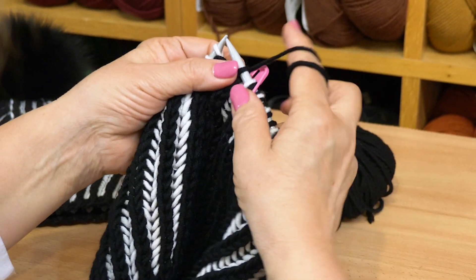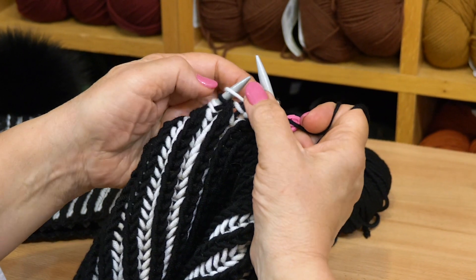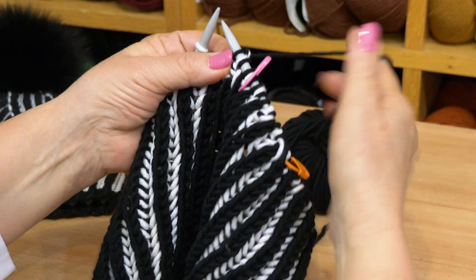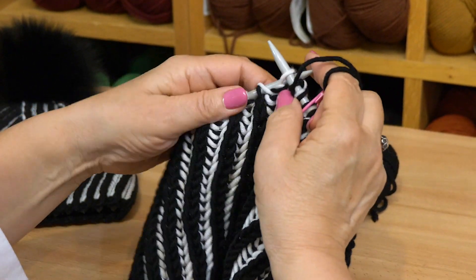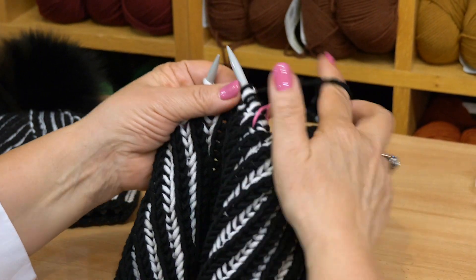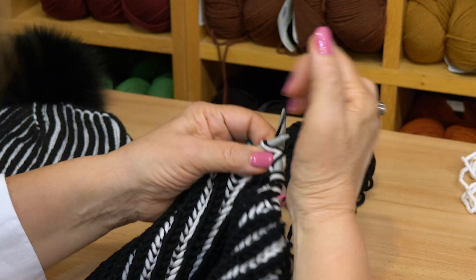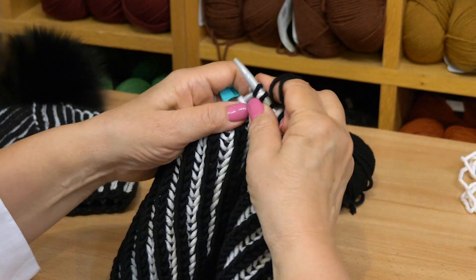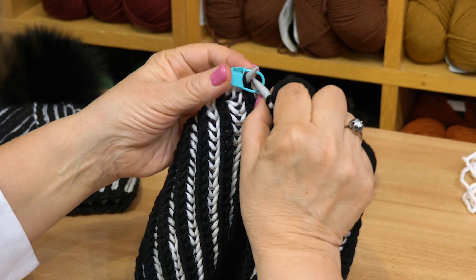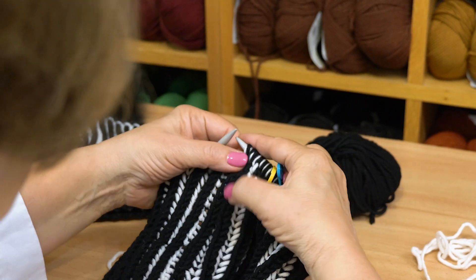Then we continue our normal way. The yarn is to the front, slip the purl, leave it in the front and brioche. Yarn goes to the front, slip, leave it in the front and brioche, knit. Go to the front, slip the stitch. Now we are moving the marker. We are at the end of this round — the decrease round.